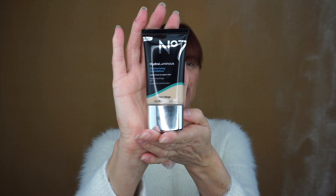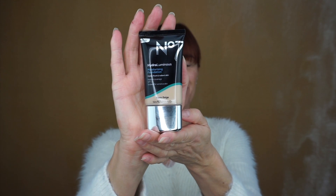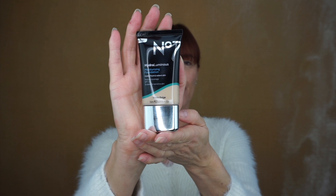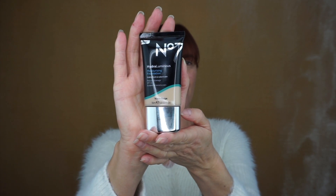If you are quick, it's on offer at the minute for 10 pounds — normally 15 pounds — so if you want to get your five pounds off and save yourself a fiver, now is the time to buy it. It does say on here it's got an SPF of 15.